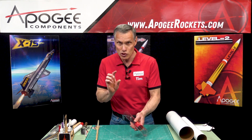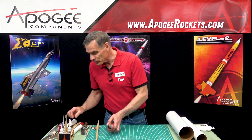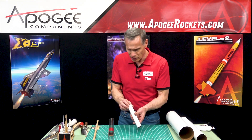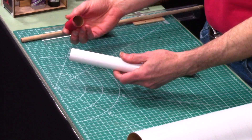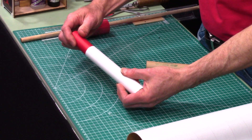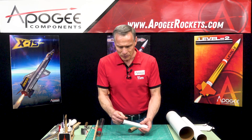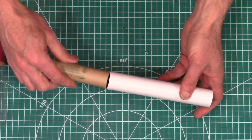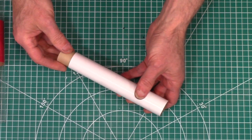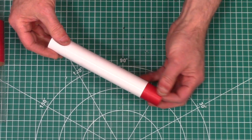What you have to do is push on both edges at the same time. For example, with a 29 millimeter tube and a 29 millimeter coupler, if you can't reach it with your finger, you can stick a rocket motor in there and just slide it out because that pushes evenly on both sides of the coupler.